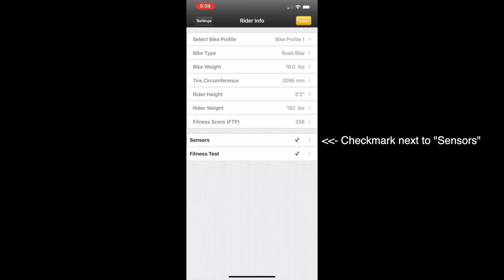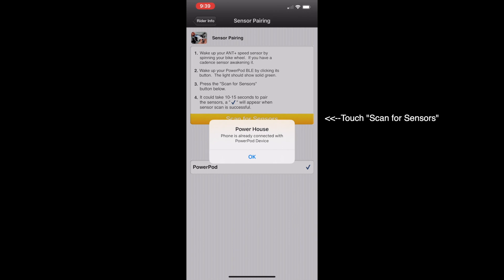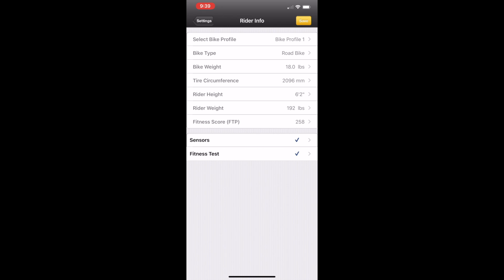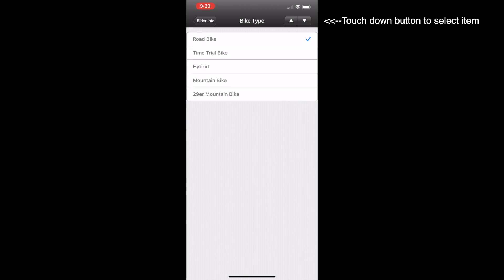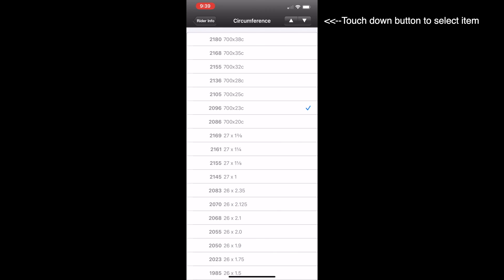Make sure there is a check mark next to the sensors. If not, touch the sensors button and then click scan for sensors. When you see a check mark, click on the rider info button at the top left of the screen. Select your bike profile one. Then click the down button at the top right of the screen to enter your other settings: bike type, bike weight, wheel size, rider height, rider weight, etc.